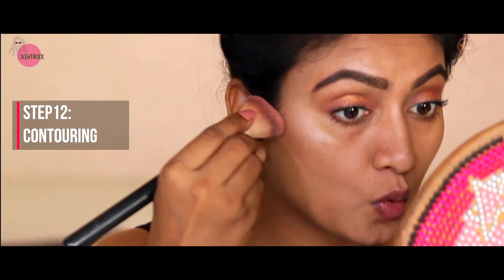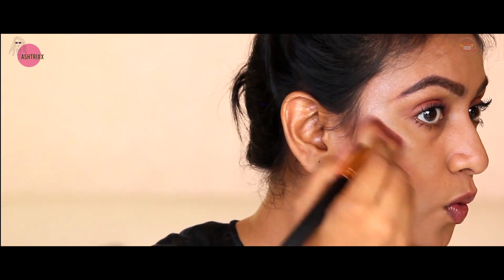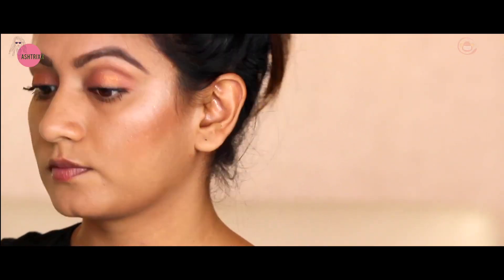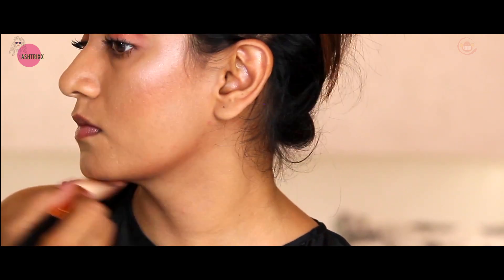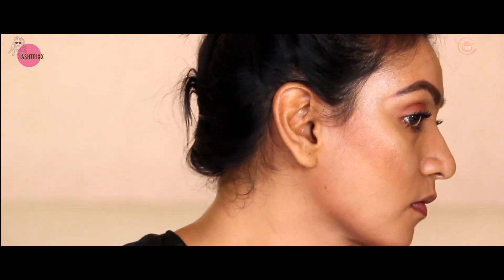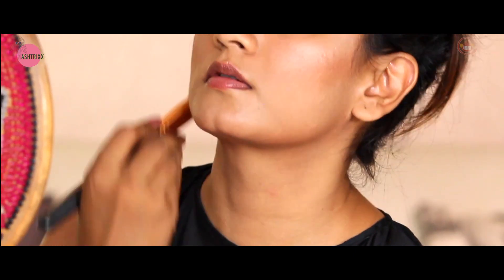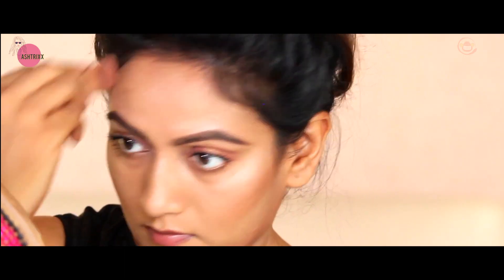Now it's time for contouring. I'm using Sugar contour powder in the shade 'Woody Wonder'. Whenever you say who, it gives you a perfect line for contouring. I'm contouring the face to give it full definition. At the same time, I'm also applying along the jawline on both sides and under the chin. These are the places you always want to contour - it gives lovely definition to the face. I'm also doing a little on the forehead, especially if you have a large forehead.